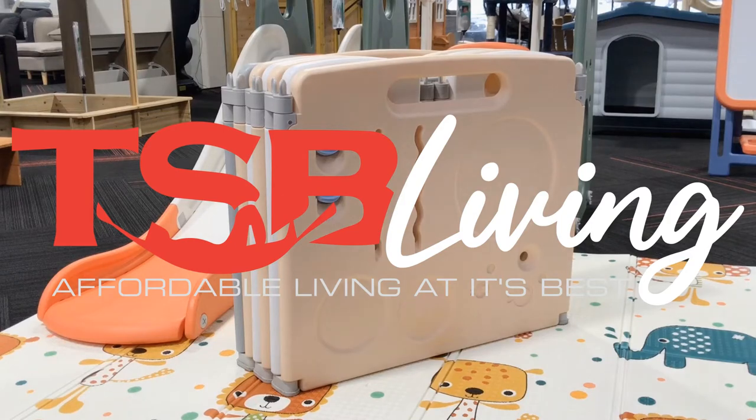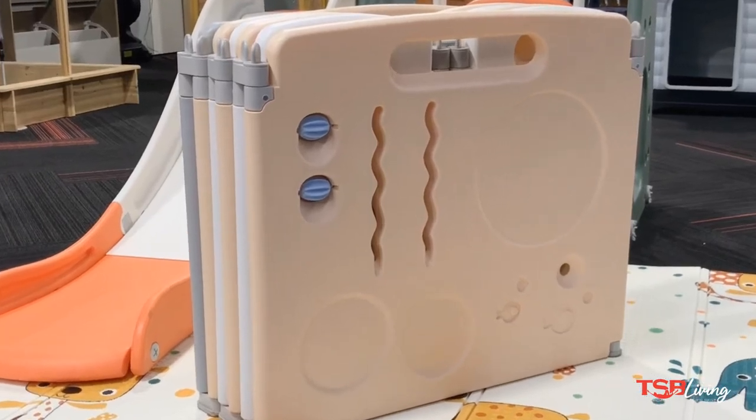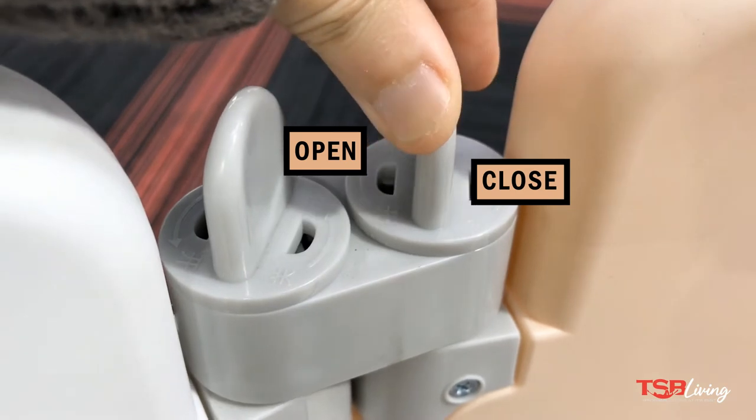Needing to find a way to keep the little one safely secured while entertained? This is the 10 panel playpen from TSB Living. When not needed, it can easily be folded up and put aside in seconds.